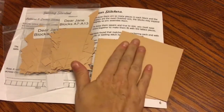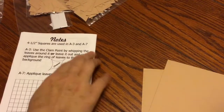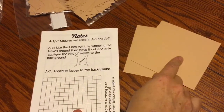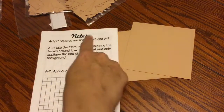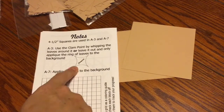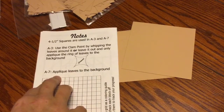This second pack contains all the paper pieces for blocks A7 through A13. In this particular packet you have two four-and-a-half-inch squares — that's the finished size — and if you go to the very back page you'll find that those squares are used for A3 and A7, so I write that number on my square so I know exactly which one I'm going to use. The notes section covers things like the clam point used for A3 and appliquéing leaves to the background for A7. Anything out of the ordinary will be in the notes section of your row pack from Paper Pieces.